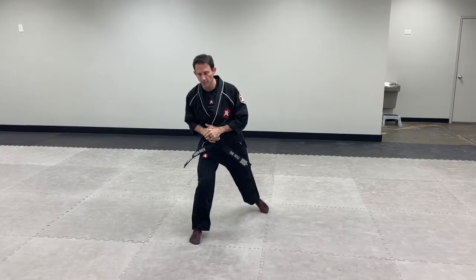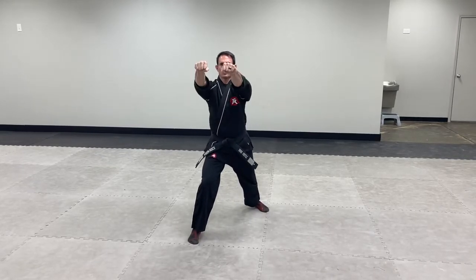All right, so for teen and adult black belts, finishing where the junior black belts left off. So you're in your power stance, you've got your twin punch.